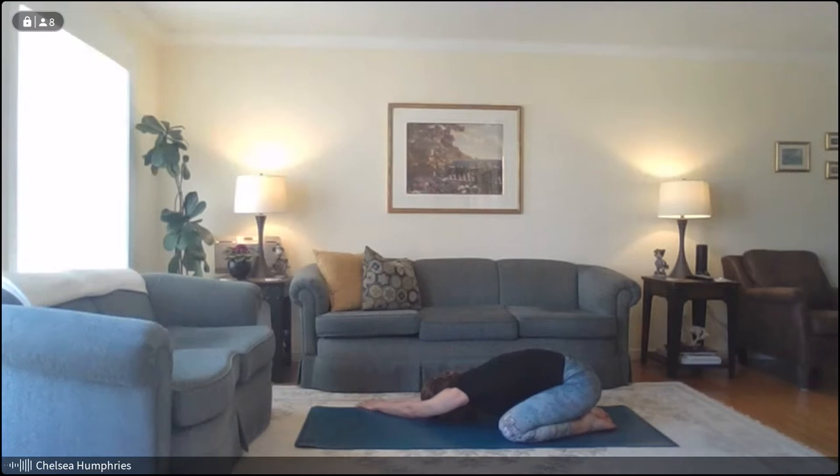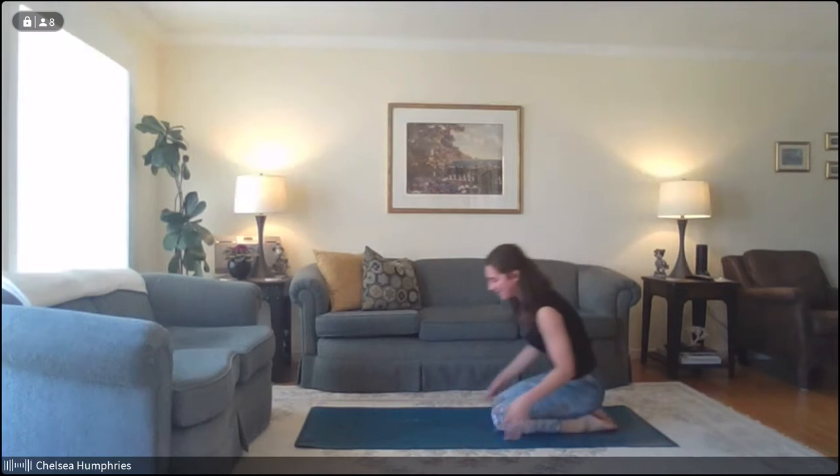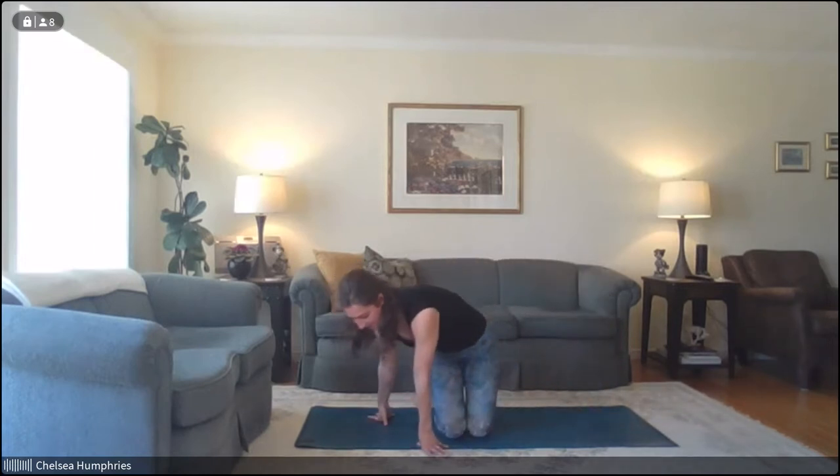Take another nice deep breath in, and then exhale — bring it back to center and slowly walk the hands in to roll up to seated. Again, this can be any comfortable seat: on your heels, cross-legged, in a chair, whatever feels best. Opening up across the collarbones and warming up the shoulders, we'll draw some nice big circles with the elbows — opening up those shoulder joints.